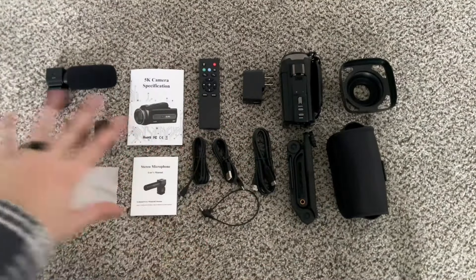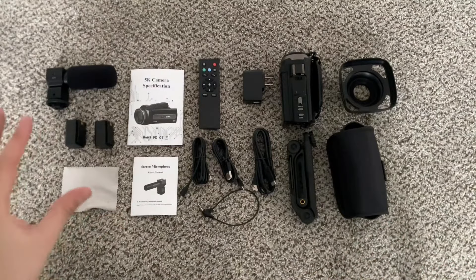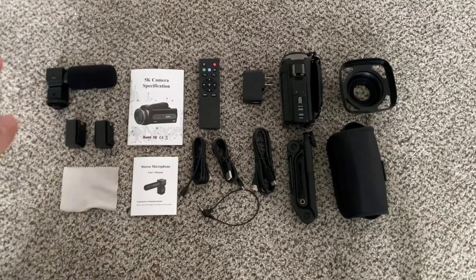I've got everything out of the box and unwrapped. I want to quickly go through everything included because there is a ton included with this.